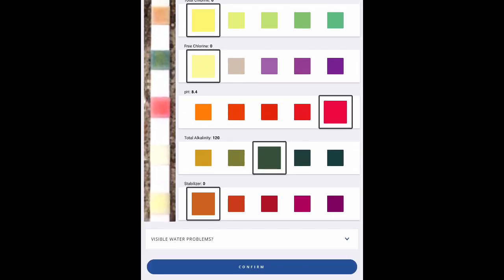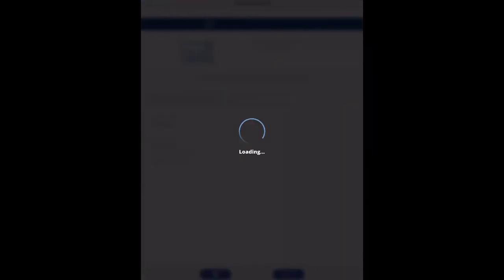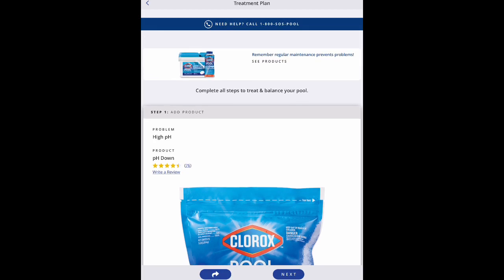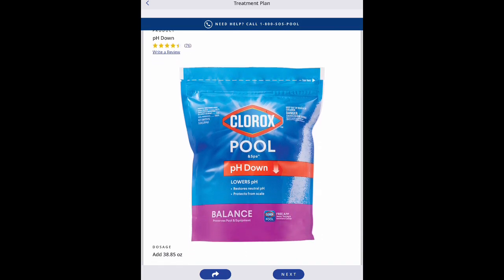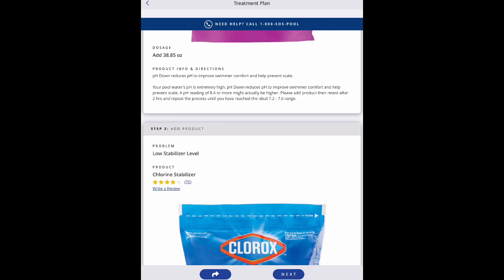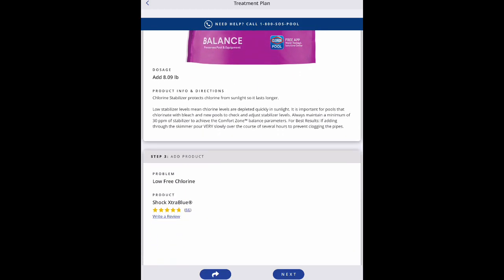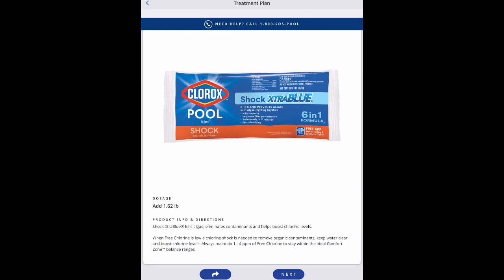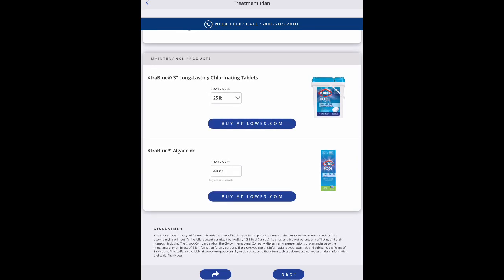If you accept the results at the bottom of the screen, it opens up a section that shows you which products you need and the quantity of each — in ounces, pounds, or number of packages — and what each product is good for. For example, we need to lower the pH level, the water isn't stable enough, there's a chlorine problem, so it recommends quite a bit of shock product, chlorinating tablets, and algaecide.